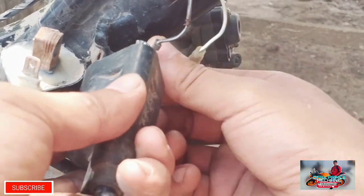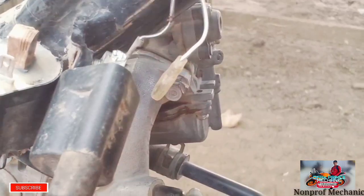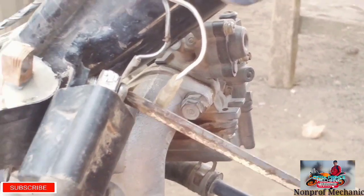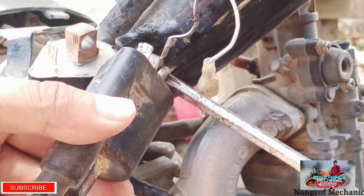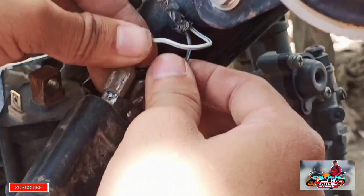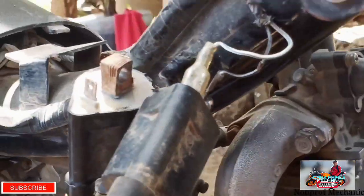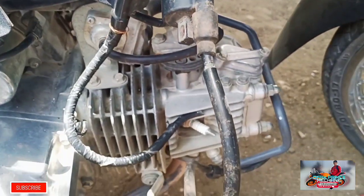So ipasok natin yung negative connection natin na black-white sa mga Smash natin. Pasok natin sa bolt pagkatapos. Saka yung nakasakit niya huwag natin kalimutan. So ngayon nakabit na natin. Itatry natin mga paps na kung may spark ba yung ignition coil na yan.